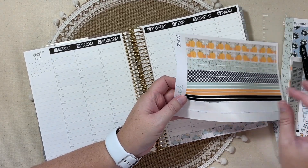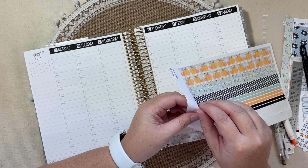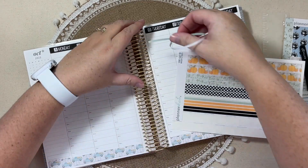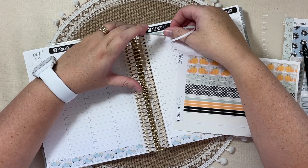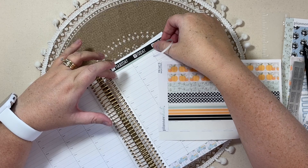And then I think I'll pull in — let's do the blue. I like the thin strip underneath, like on the previous week that I showed you. So I'm going to do that again.